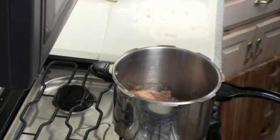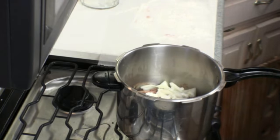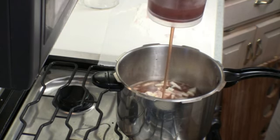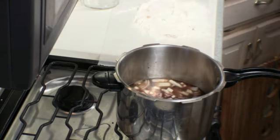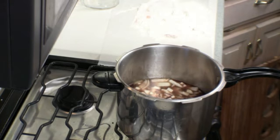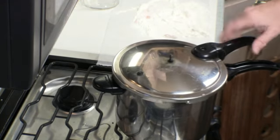Next we're going to add our onion — that's about one medium sized onion, roughly chopped. We're going to add one teaspoon of pepper, half a teaspoon of salt, and one teaspoon of minced or crushed garlic.